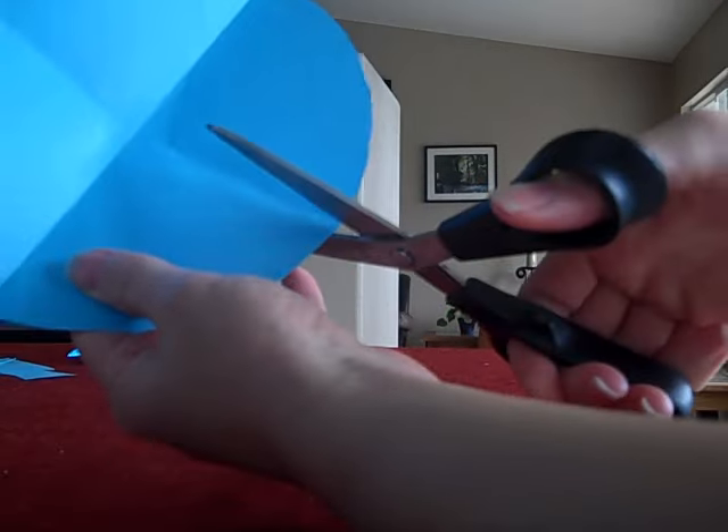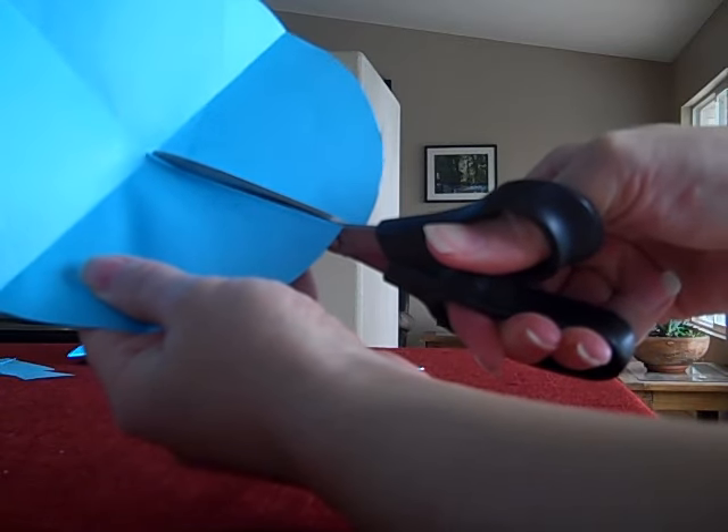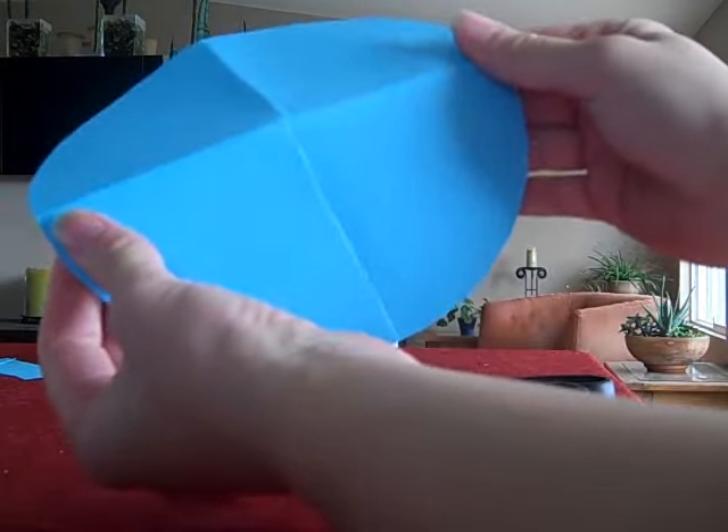Now to make this cone, let's cut just to the center. So we're cutting along a radius, because this will allow us to overlap our circle.